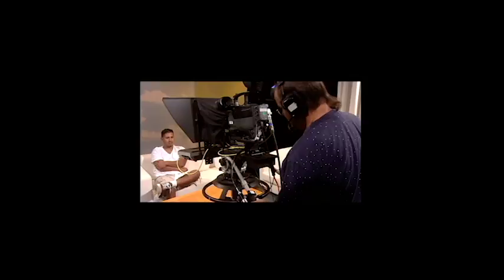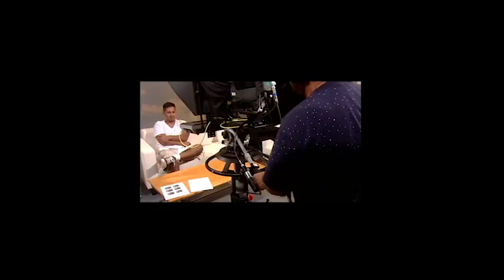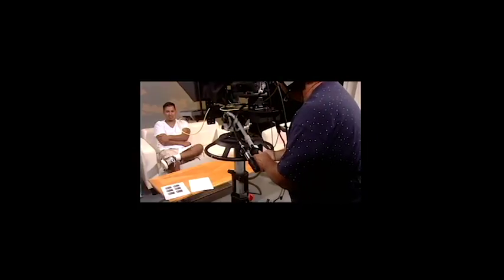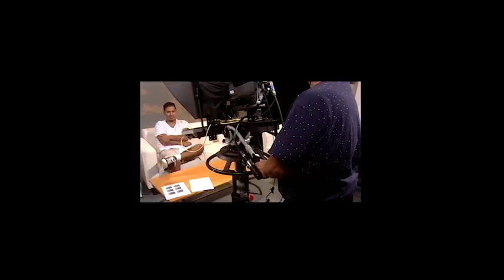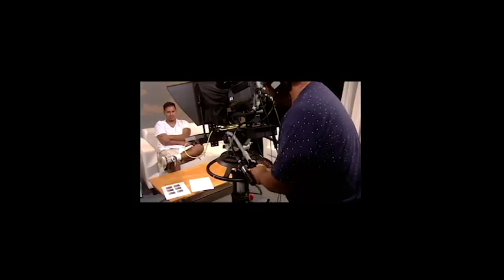Now unlock the pedestal so that you can ped up or ped down. The ped lock is down here and I release it. Ped up. You can lock it wherever it feels comfortable. I am adjusting it so that I'm slightly above his eyes and locking it.